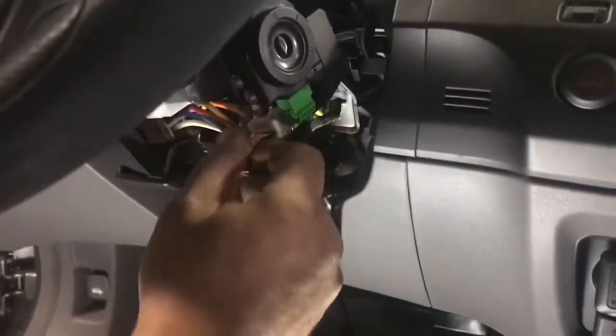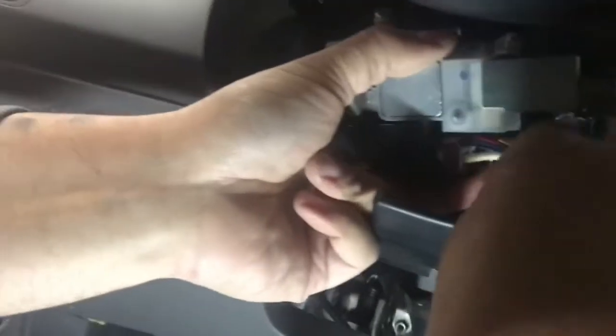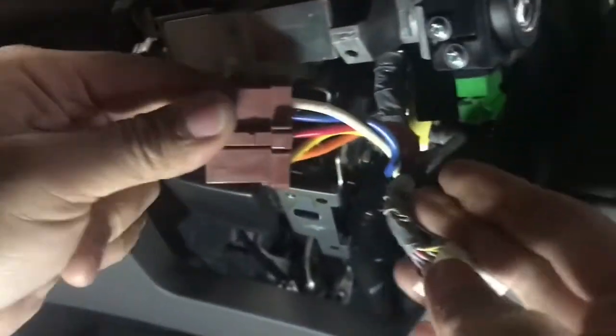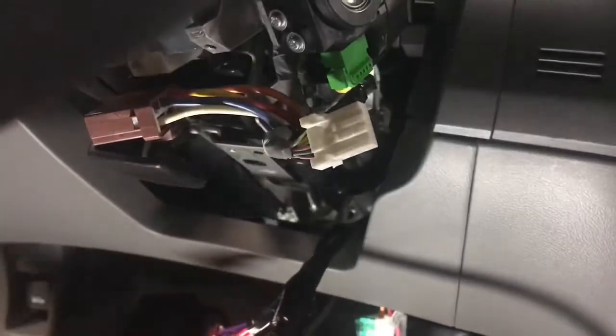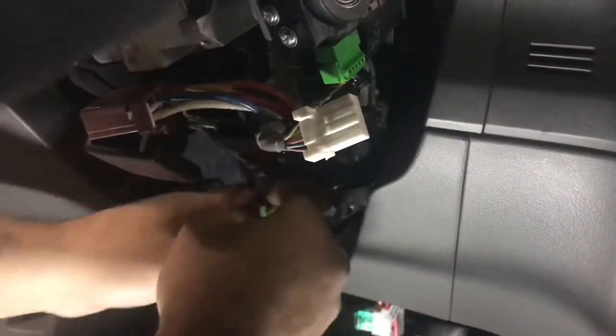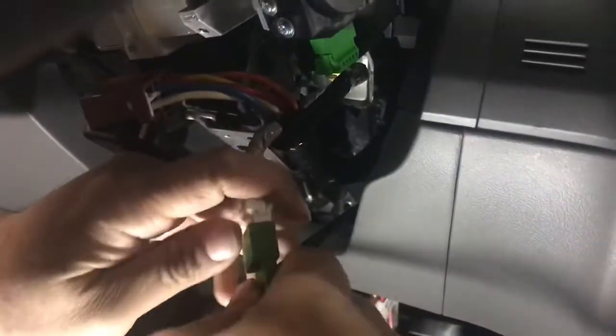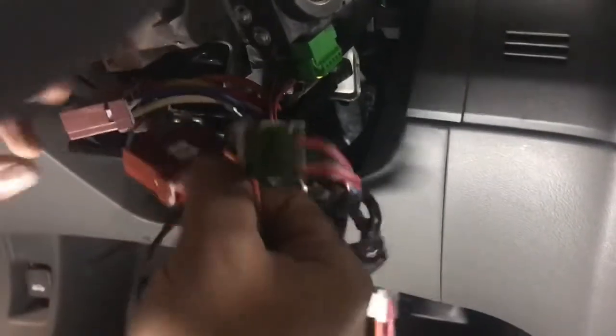First, we're going to unplug the transponder plug, and second, the ignition plug. Route the RT harness, then connect our transponder plug into the harness and back into the car, and do the same thing for the ignition plug.